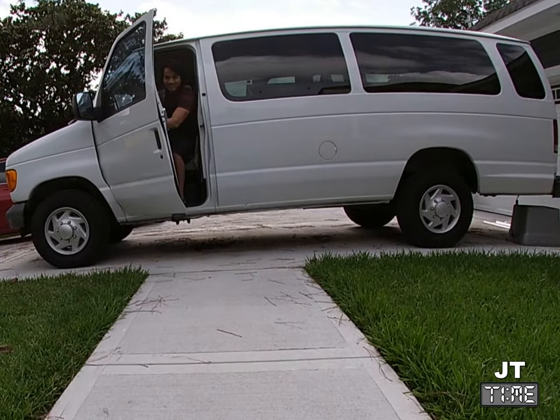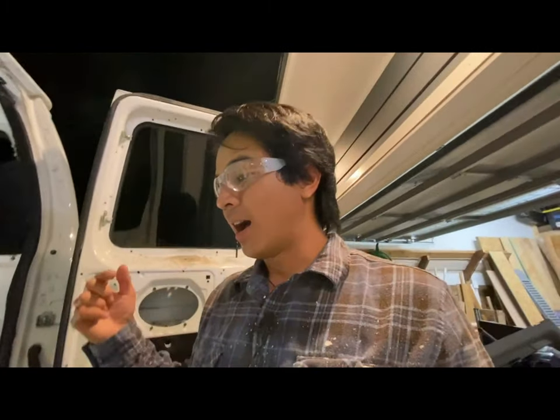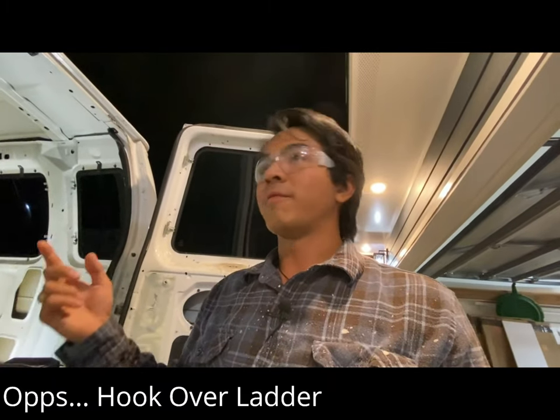My name is JT and this is a story of how I built my camper van. Hey guys, welcome back to another episode of JT Time. JT here. We are back at the van today and what I'm going to be doing is installing what I think is called a hangover ladder on the van.